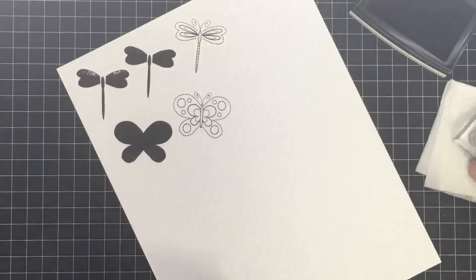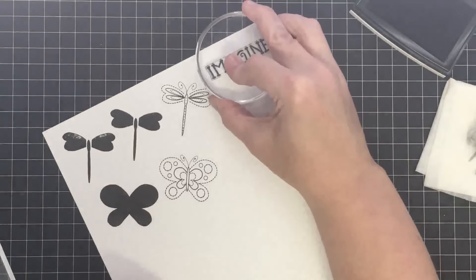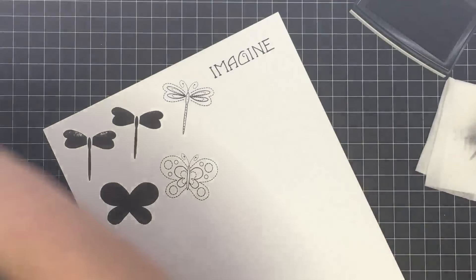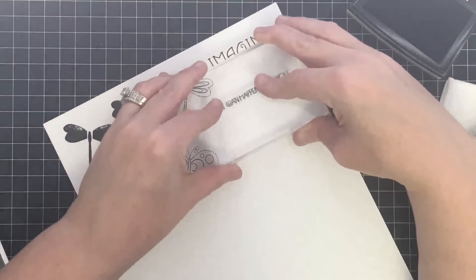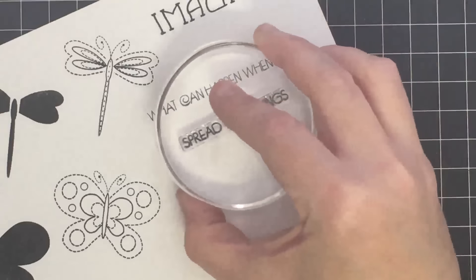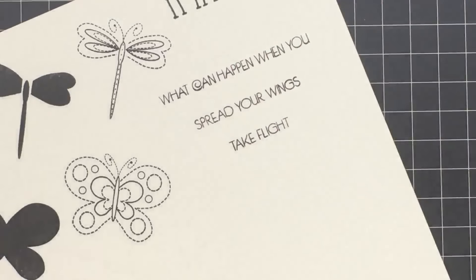Now let's look at the sentiments. This big word says "imagine" — wings and butterflies remind me of imagining or daydreaming. Then we have this long sentiment: "what can happen when you." I'm going to stamp that on my page and then show you my idea behind it. Then we have sentiments to go with it — "spread your wings," so "what can happen when you spread your wings." This one is "take flight" — "what can happen when you take flight." You don't have to stamp these together; you can use them under any stamps with wings, or even airplanes.